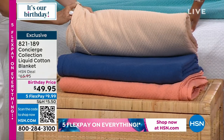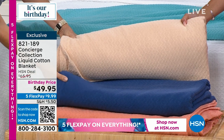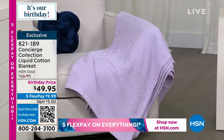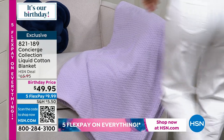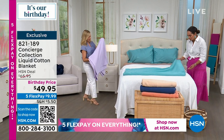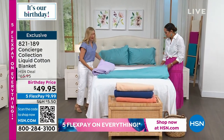That tan is pretty — I like to mix it with white. There it is for you in navy, and then we also have it in that soft coral. Sizing goes twin to full, queen, king to California king. And there's that lavender — I love the lavender.